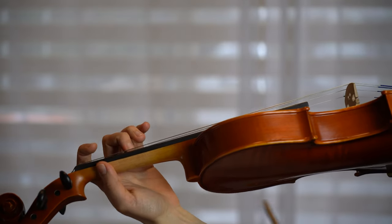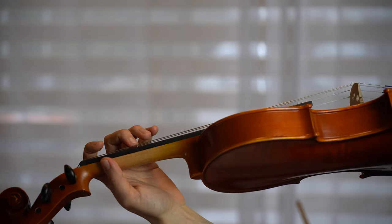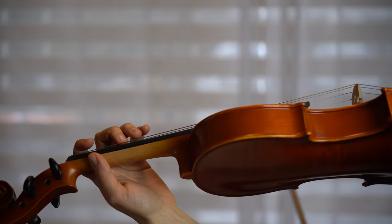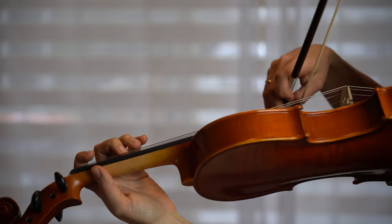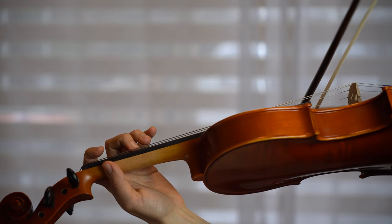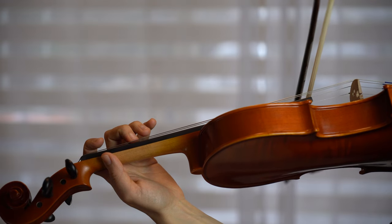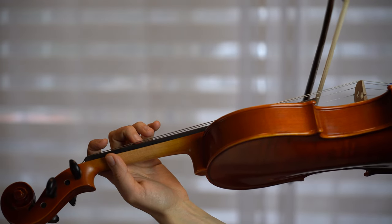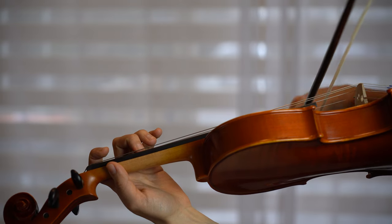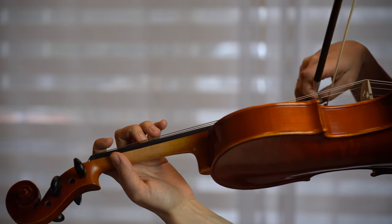Sometimes we press the string too hard. To get a feel for how hard you need to press, place your finger as usual and reduce the pressure until the sound changes. Now add pressure until the sound is good again. Repeat the same for each finger.